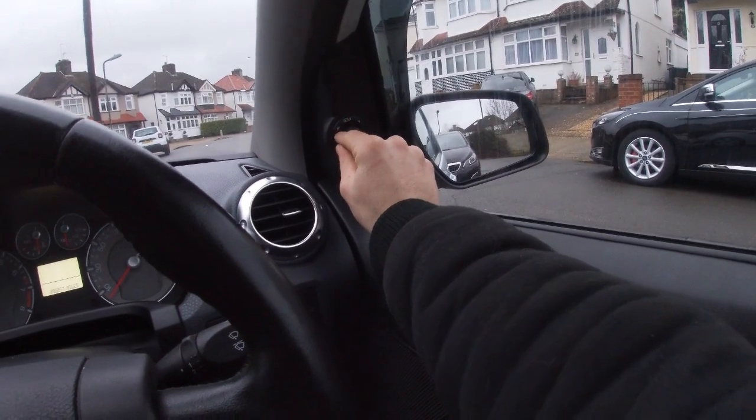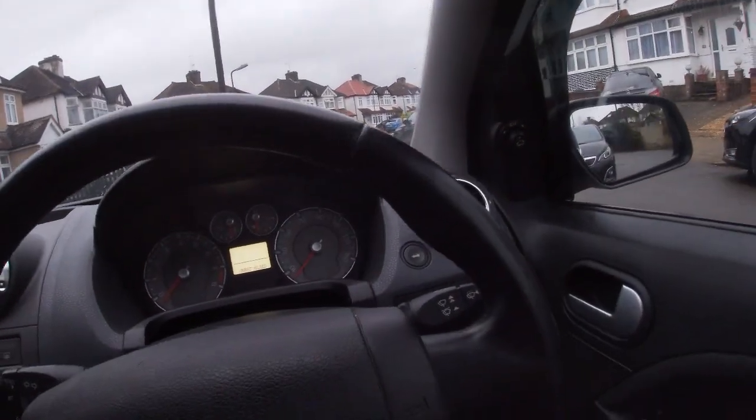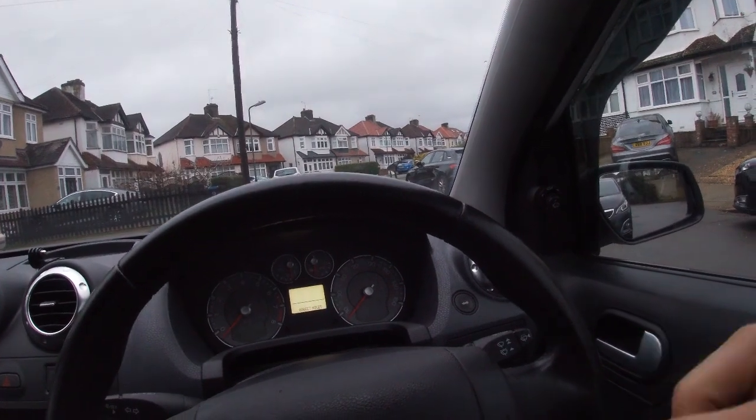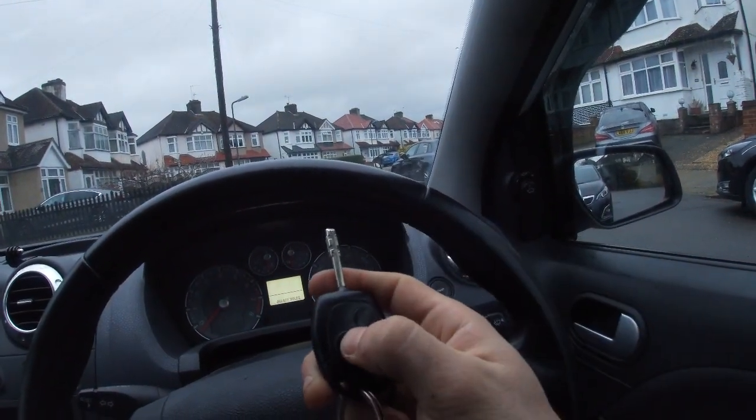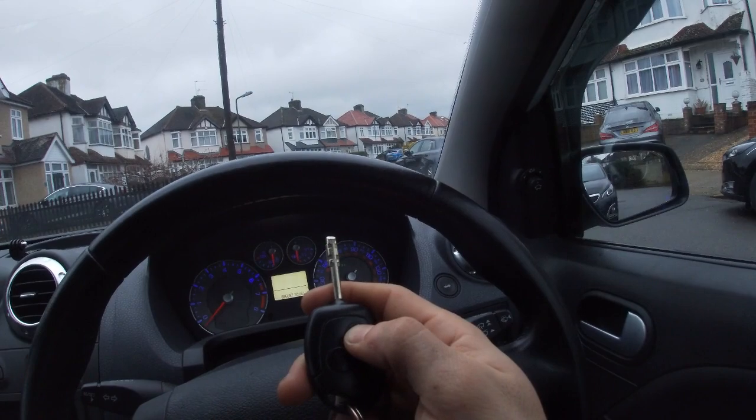So if I lock the car now — you can see the mirror there fold in — and unlock — and that proves to you that we have fully functioning powerfold mirrors. I'm now going to show you how to do it without being ripped off on eBay or Facebook by people wanting stupid money for these modules, when in theory your original module can do the exact same thing. Let me get the laptop and the ELM327 out.